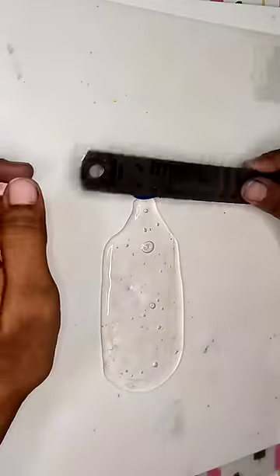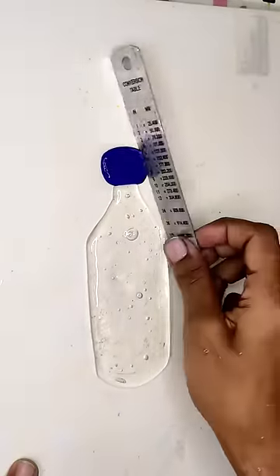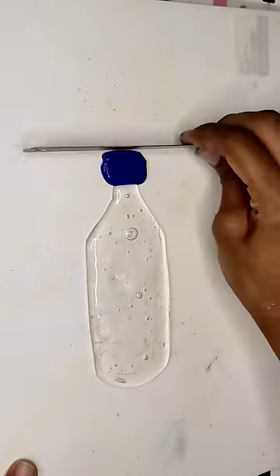This is a blue color slime. This is a clear slime to make clear and shape. This is a transparent water bottle.